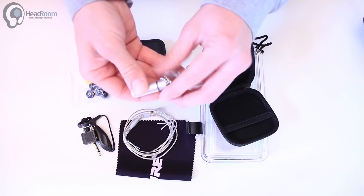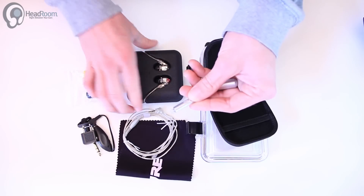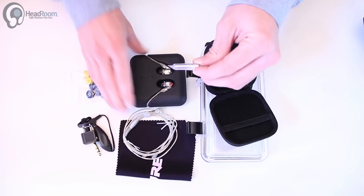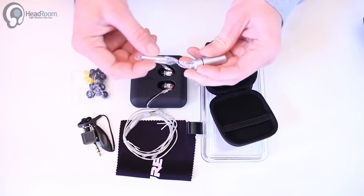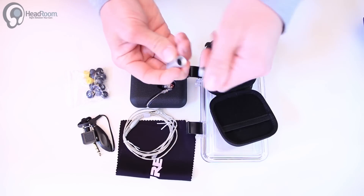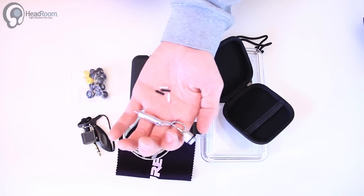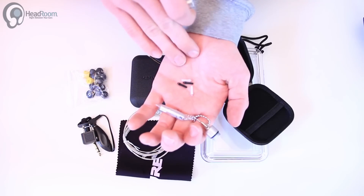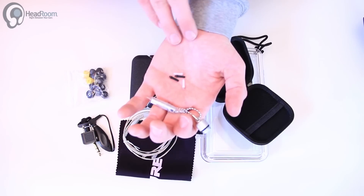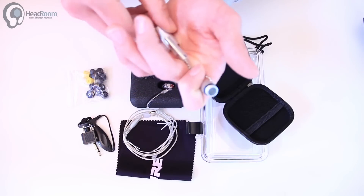Here is the tool that we use to change the filters on these earphones. As some of you may know, these are adjustable frequency response phones. There are filters on the end that you can use this tool to swap out. The extras are right in here — here are the other frequency response filters. I think they come with the flat ones, and then there's a treble reducer or bass booster — a couple different flavors.